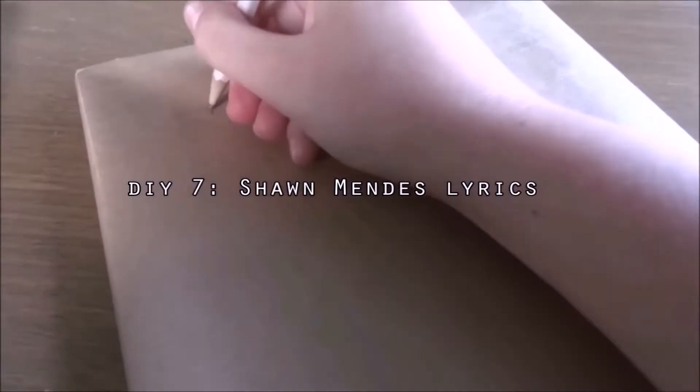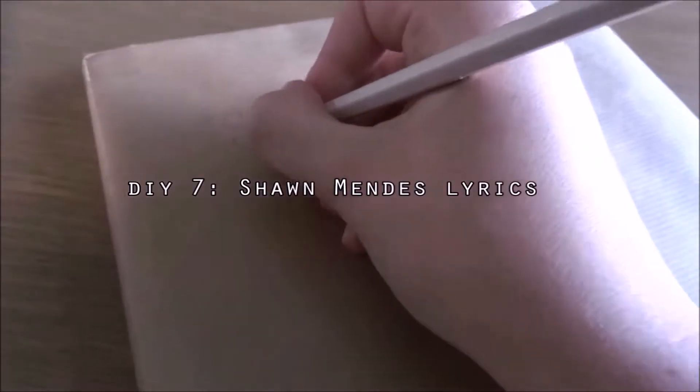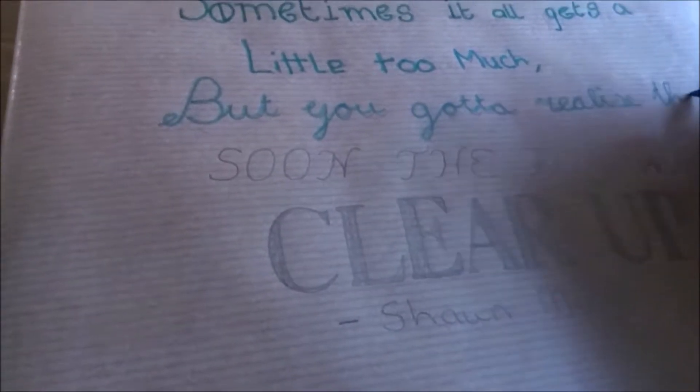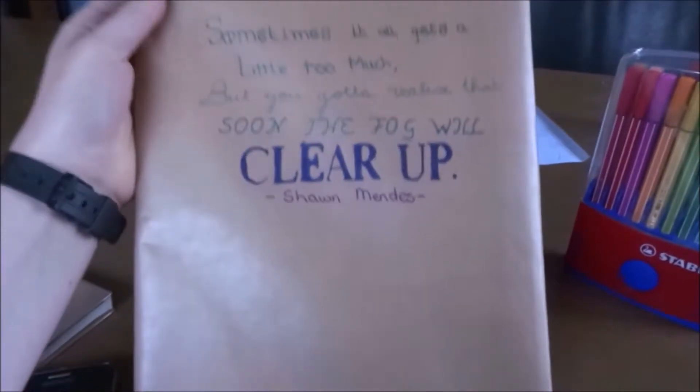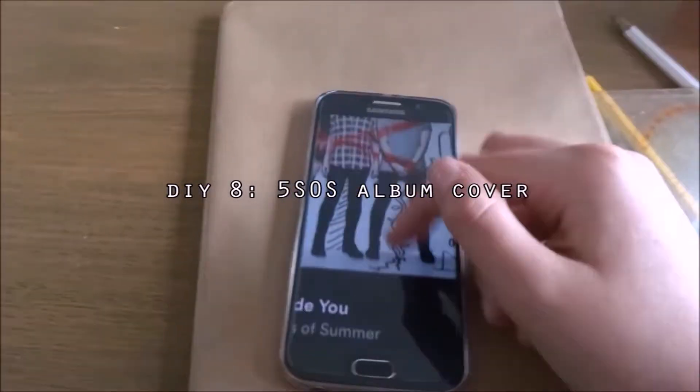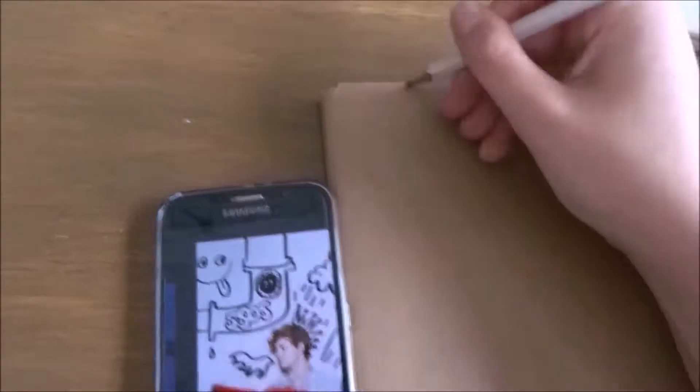The next DIY is a lyric DIY. I used the lyrics from the song 'A Little Too Much' by Shawn Mendes, and I wrote down all the words with different kinds of letters. After that, you need to colour in the letters. I tried to get a gradient effect, but you can't really see it because the colours look similar at first. I decided to create a cover inspired by the first album cover, and I outlined everything with black and red fine lining.